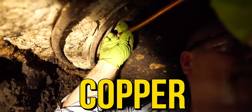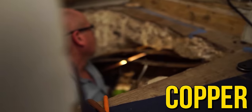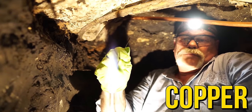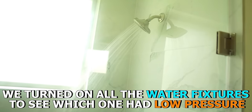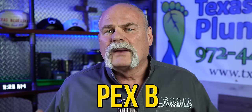So what are plumbers using more these days? We still use a lot of copper. Where I'm at in the north central Texas area, for repairs, we're normally making repairs on an existing copper system. But more and more, we're looking at the idea of using PEX. We also go into a lot of new home builds that are having problems — they're not getting enough water to certain places. The problem is PEX B, and I want to explain why.